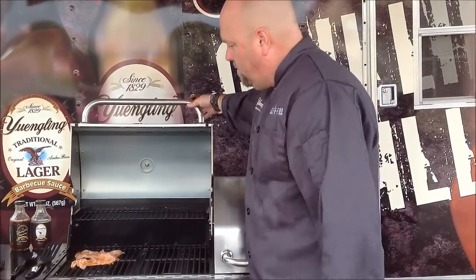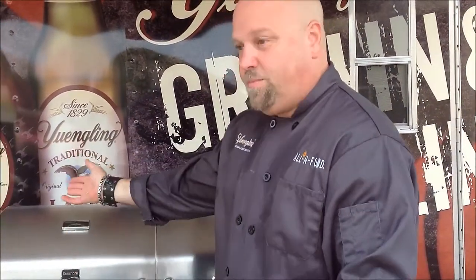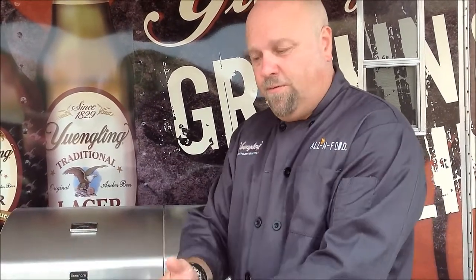We're going to cook those approximately five minutes on each side. Get them on, close that lid down, wait three or four minutes, flip those, wait another three or four minutes and they'll be ready to go — total about four to five minutes on each side. We're going to take a break and as soon as these are done, we're going to bring you back in to show you how they look when they're finished. See you in a minute.